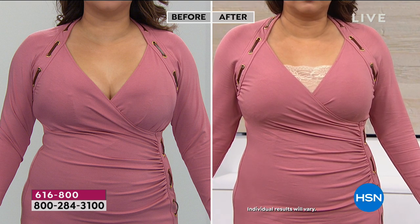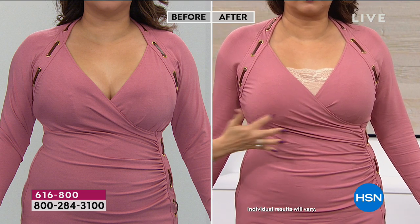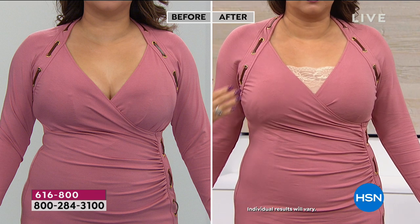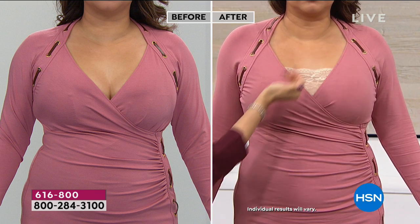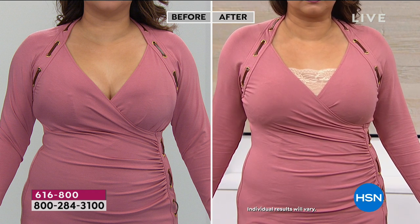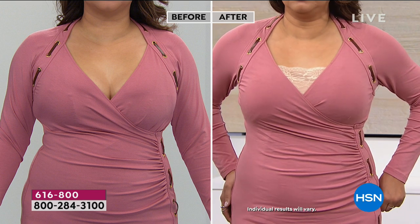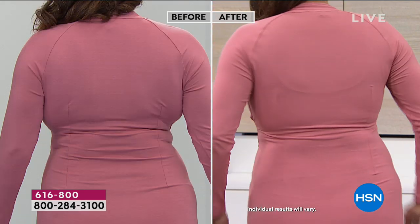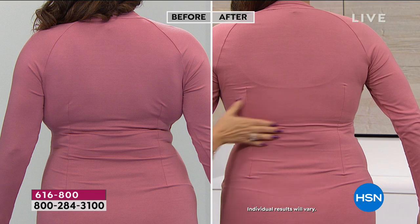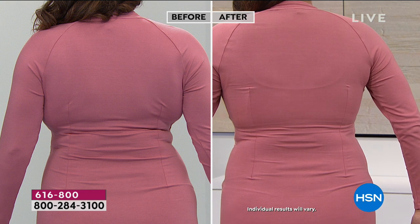For those just joining: does the lace show through a dress? Annette is wearing a very fitted, form-fitted dress — it shows everything — and you cannot see the lace. What you can see in the V-neck is a beautiful uplifted bust that looks like part of the outfit. She's completely smooth; across the back there's no bulging whatsoever. In the before, you can see underwire marks and straps. In the after, it's completely smooth across the back. Where you put this bra will stay.